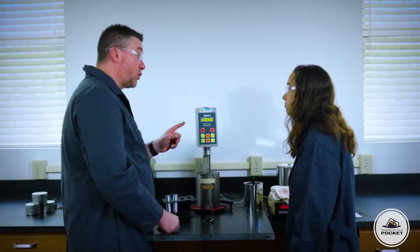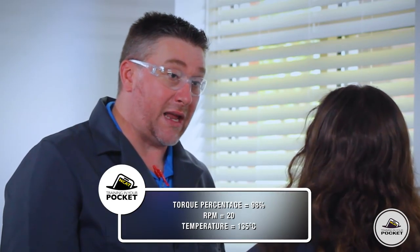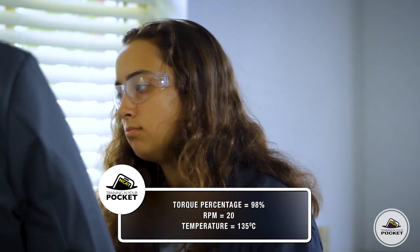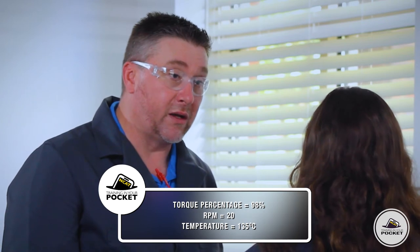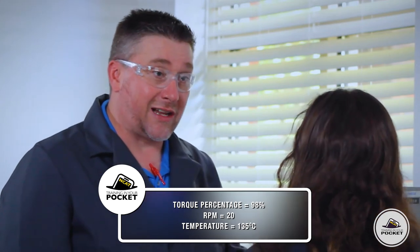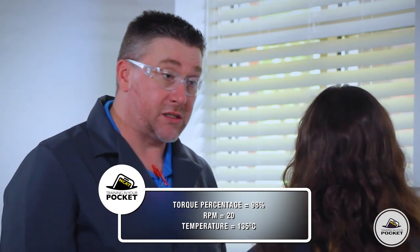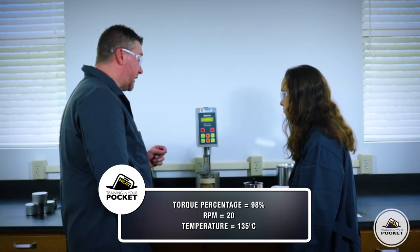So how fast does it spin? Before we worry about that, we need to make sure we check the percentage of torque on the head itself, because we don't want to overstress the motor. If that percentage gets up around 98%, it may say torque error and could damage the equipment. So we need to make sure the binder is hot enough. It says 20 RPMs — that's exactly right, and 20 RPMs is what we need for our measurements today.